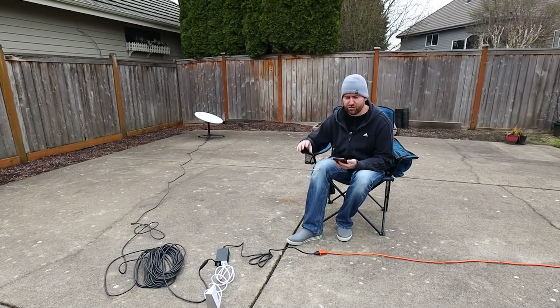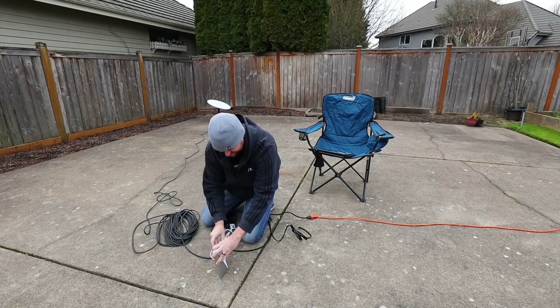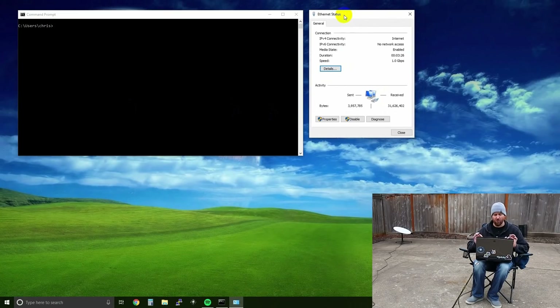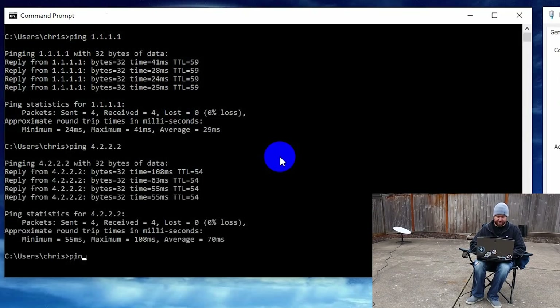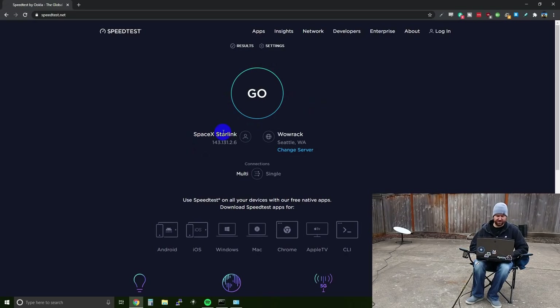I want to do one other test — plug my laptop in directly so I'm not going over Wi-Fi with an iPhone 8. I've pulled the cap on the AUX port and plugged in my CAT7 cable directly into my laptop. I have airplane mode on so there's no Wi-Fi. We're connected directly to the Starlink router and I have a 1 gigabit connection — so that must be a gigabit NIC on the router itself. Pinging 1.1.1.1 gives an average of 29 milliseconds. Pinging 4.2.2.2 gives an average of 70 milliseconds, and pinging Google's 8.8.8.8 gives an average of 20 milliseconds.